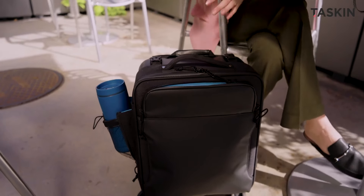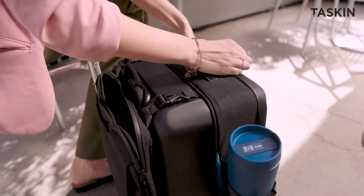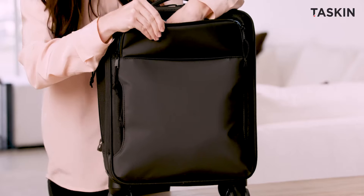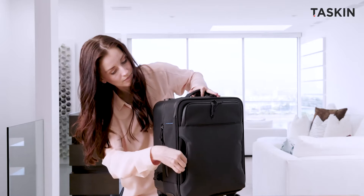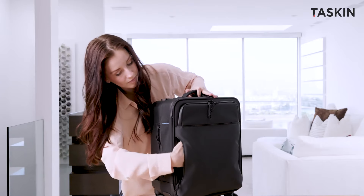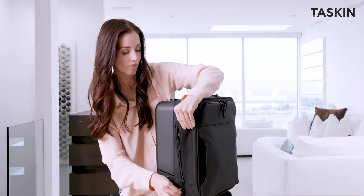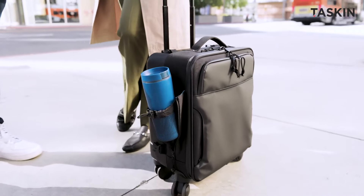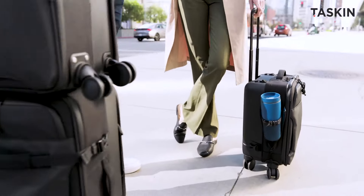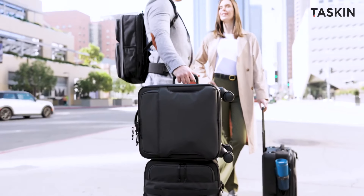A spacious front pocket easily accommodates tablets, while convenient side pockets provide quick access to your essential protein bars. On the side, a dedicated water bottle pocket securely holds large bottles, and rear luggage straps effortlessly attach to larger carry-ons like our Denali, Caliber, or Explorer series.